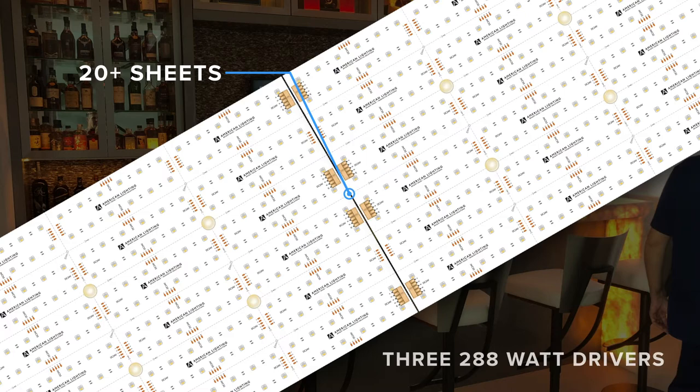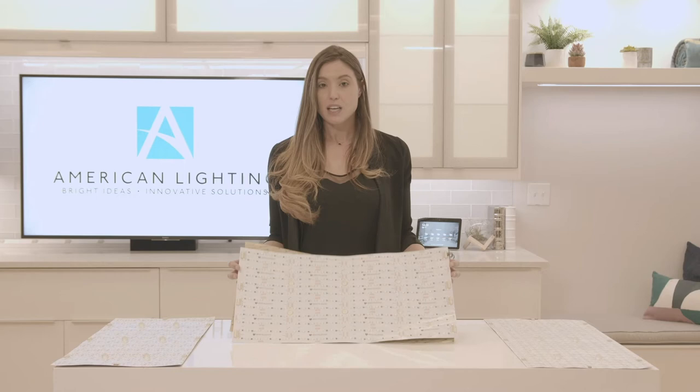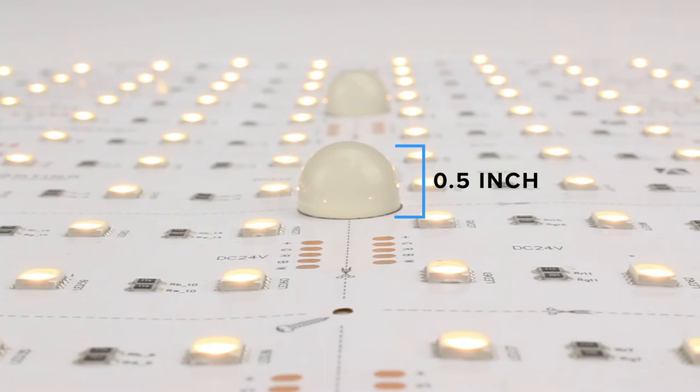This beautiful install was done by interlocking 20-plus sheets using our butt connectors and powering them with three of our 288-watt drivers. Powering them was simple due to the quick connects located on each of our Canvas Sheets — you can see them to the right, to the left, and there are multiple ways to connect them. The installers were also able to utilize the half-inch rubber bumpers to support the countertop and provide the right distance to diffuse the light perfectly.